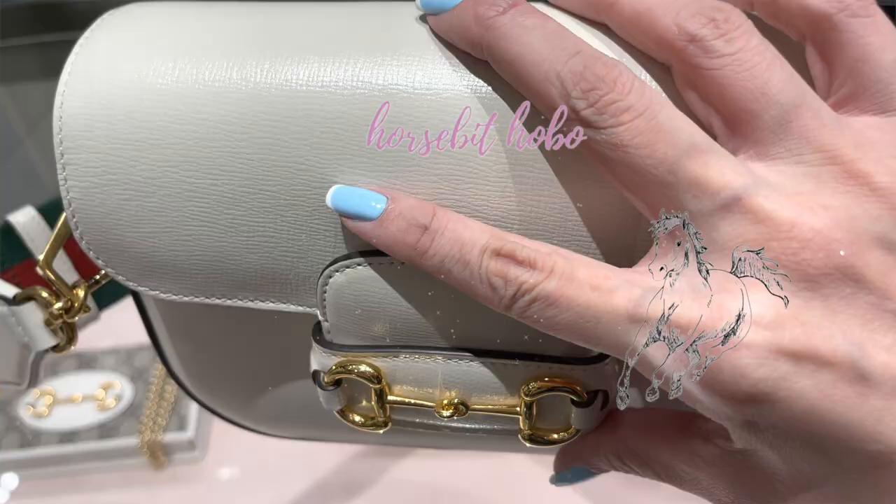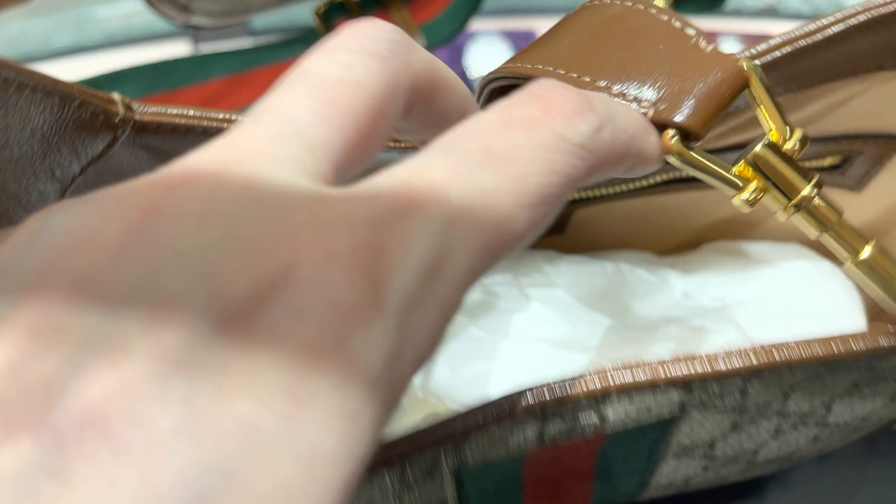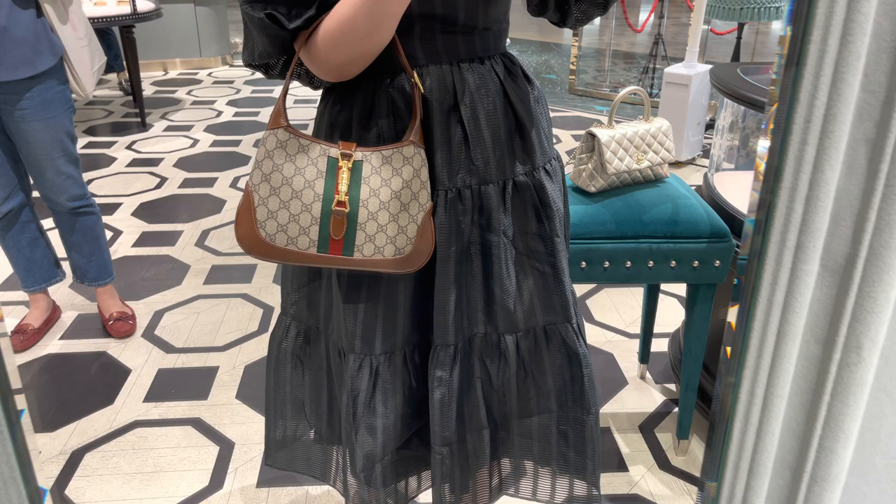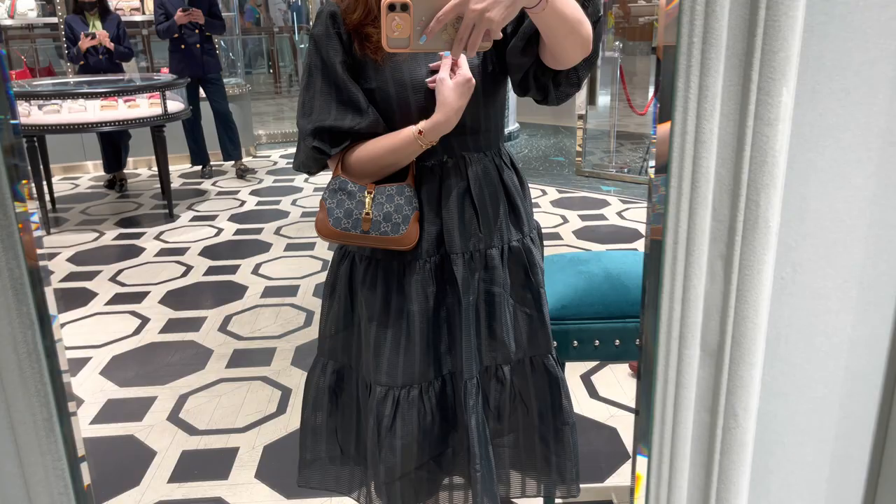I quite like it but I'm not 100% sure. Here I'm looking at the canvas version of the Jackie — the signature GG canvas with a brown trim. It is really pretty, a very classic Gucci bag. But I'm trying to decide. This is the super mini one which is just too small. At least this one can be used in the daytime as well, I think.